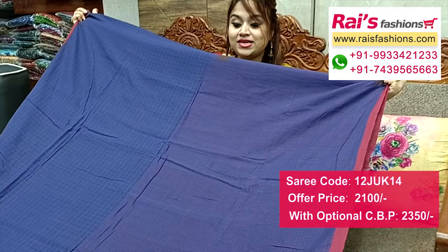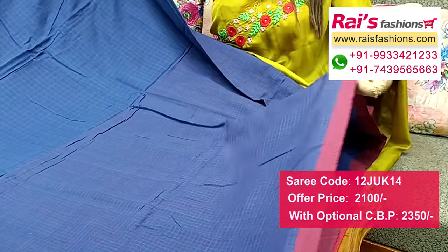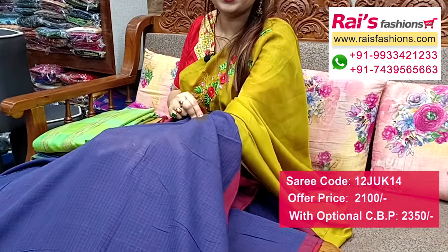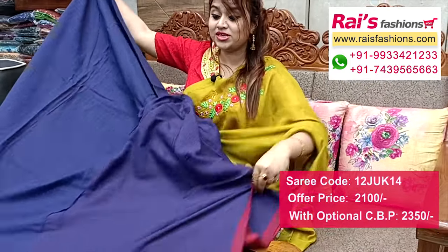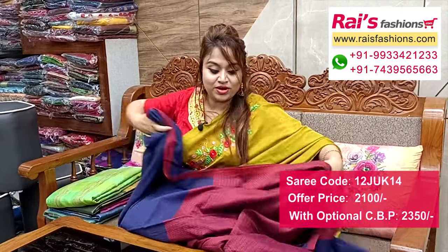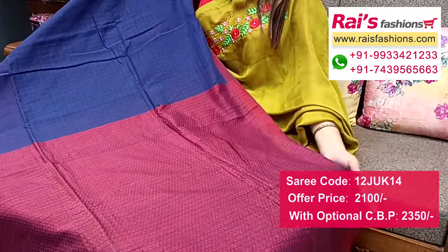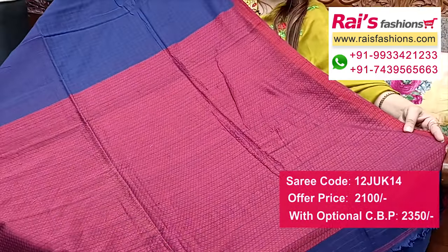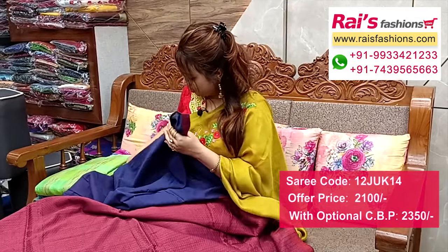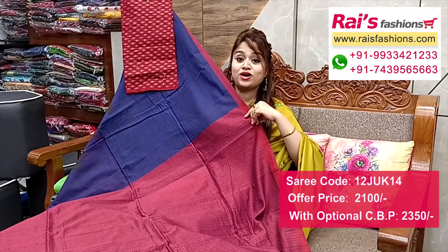Full base part all over form design — premium quality khadi cotton base, contrast color border, half inch highlighted contrast border and all over fine checks design, premium quality khadi cotton base, soft, elegant looks. Running blouse piece, pallu portions fully fine weaving design heavy weaving work pallu, fully hand weaving design, all over fine checks design work, very fresh looks, soft. I suggest cotton fabric weaving buta work contrast blouse piece with this sari for your outstanding and elegant looks.